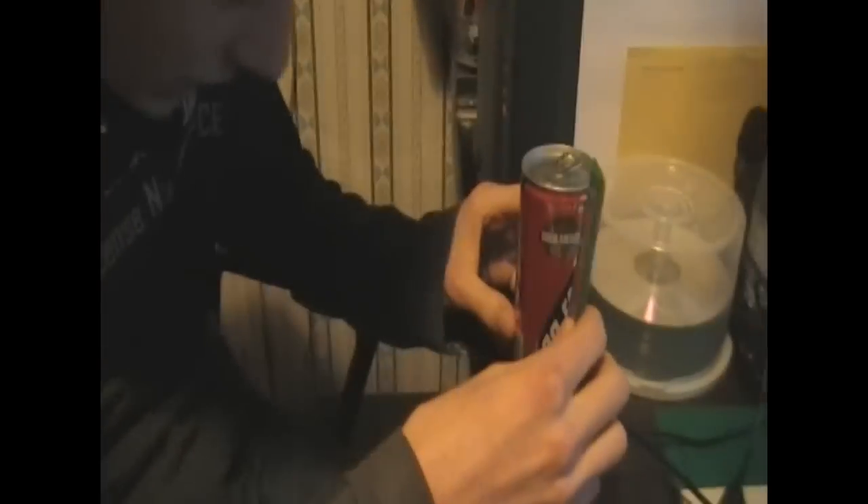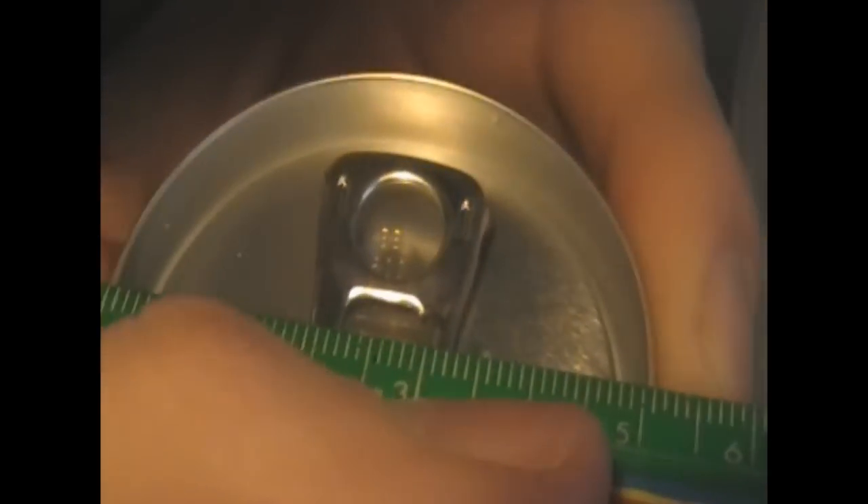Okay, the first thing to do is to test this thing for size. It's thirteen point one centimeters high. And it's like five centimeters wide in diameter. That's the same as my Red Bull can. So that makes things easier.